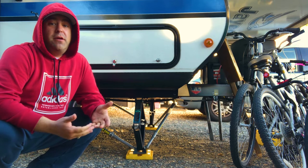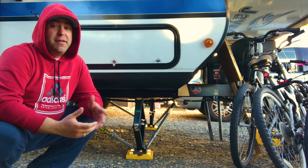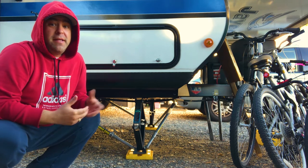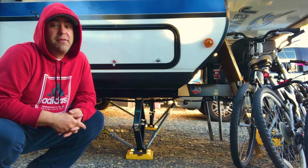The install is relatively easy. If I can do it — and you can check out the video — then anybody can. These things have made a humongous difference to the stability of our trailer.